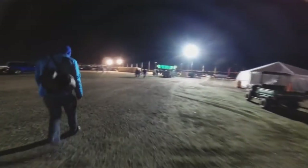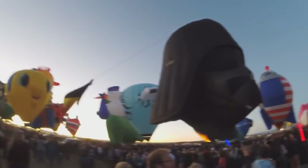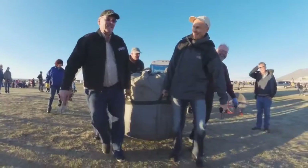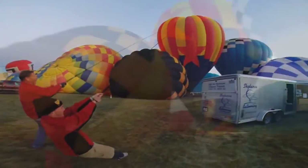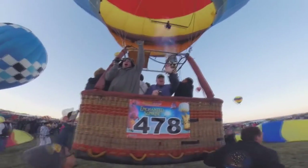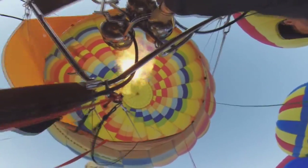The average balloon can fly for about two hours. In that two-hour flight, they'll probably use approximately 30 to 40 gallons of propane, depending on the air, where they're at, the time of year, the size of the balloon, and how many people they take up. So there are a lot of dependent factors in ballooning.